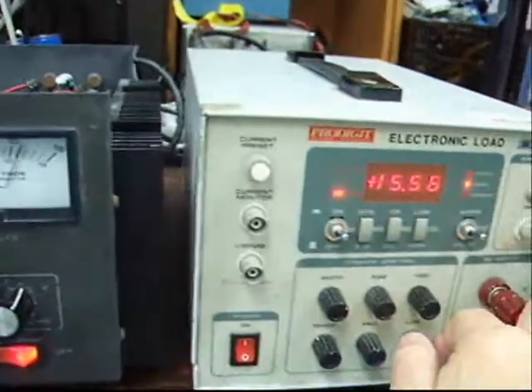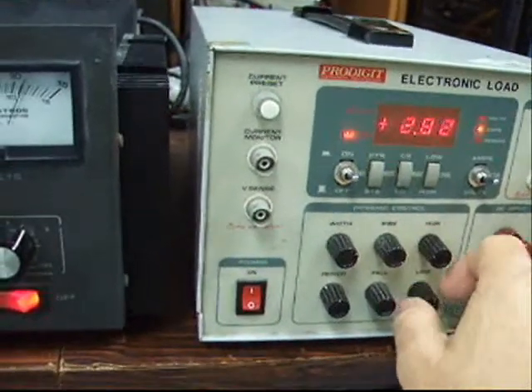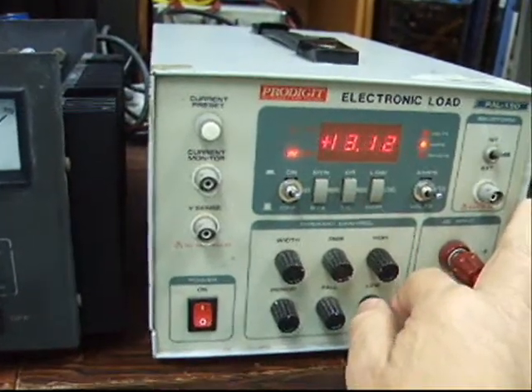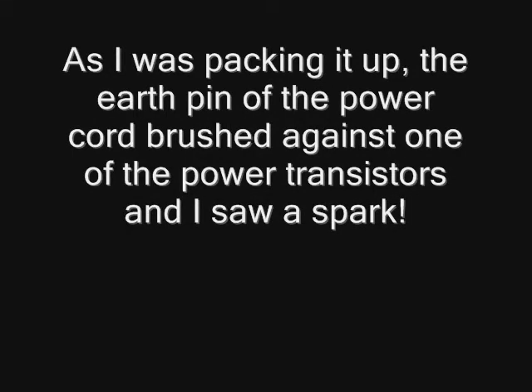I used the electronic load again and loaded up the unit, and this time there was no abrupt drop in voltage. Feeling very happy that I had already solved the problem, I reassembled the unit — and then I heard a spark.